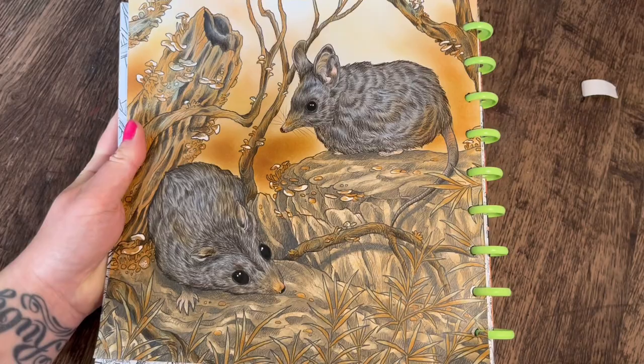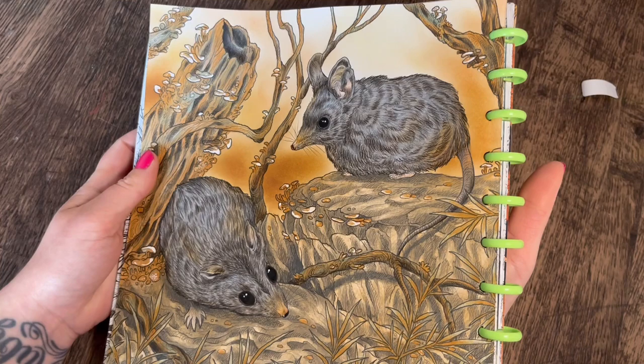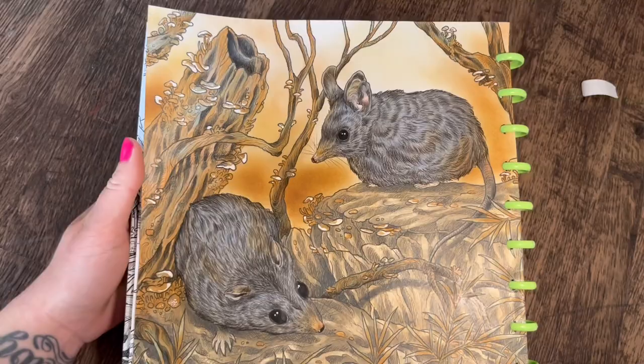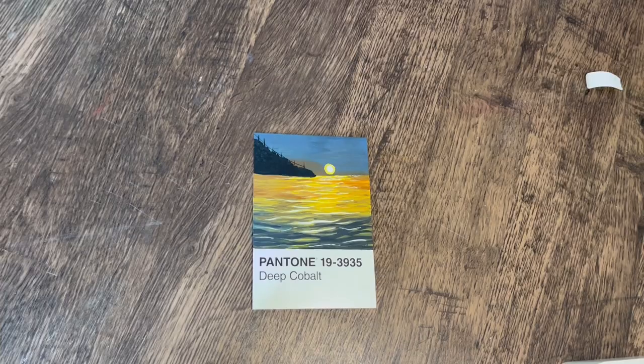I do really like this page even though I didn't enjoy coloring all the background — can't win them all. That's all the coloring pages done for this month. I didn't get as many done as usual, I've had a lot on. But now we'll get into the paintings — I have three paintings to show you.